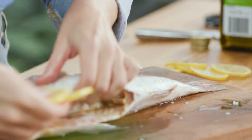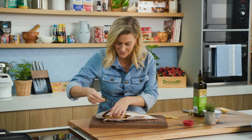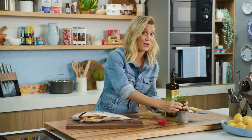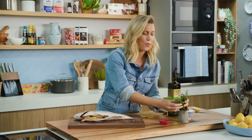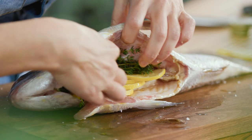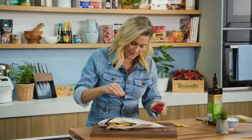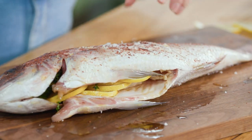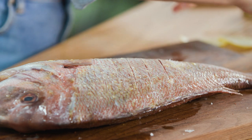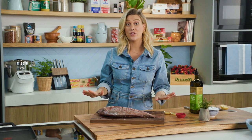Into the cavity goes some bay leaves and some thyme. I've got classic thyme here but if you can find lemon thyme, that's a wonderful addition with fish. And finally some sumac — I love this spice. In actual fact it's a dried berry and it's fantastic with fish. Turn the fish over and add some to the other side, and that's all I'm going to do to the fish.